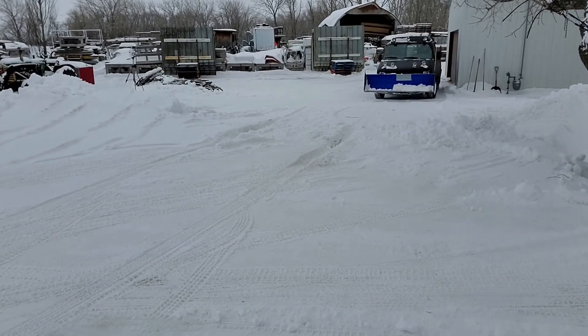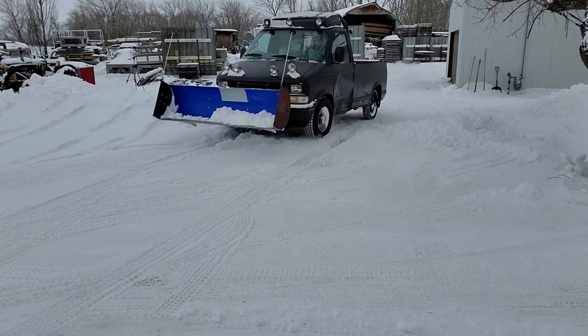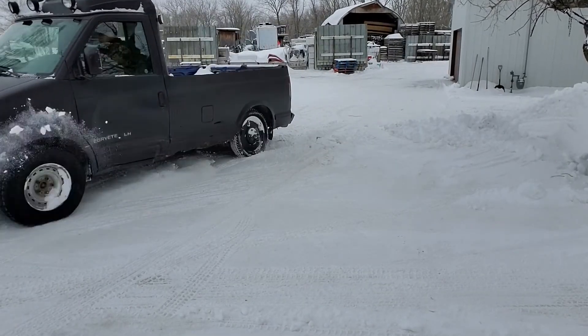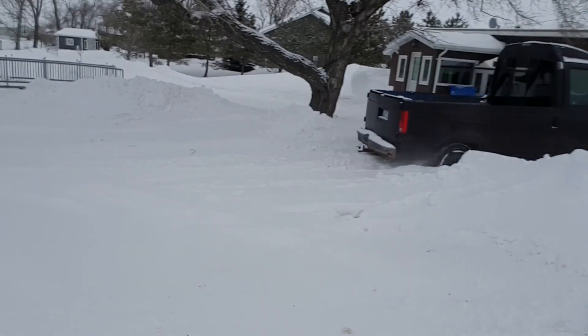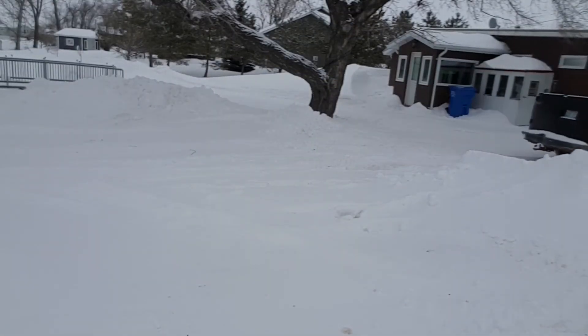A little bit more on the south side this time. Ew, that time she's pushing up on the floorboards. Let's see the other side. Oh man, it wasn't too bad. It wasn't too bad.